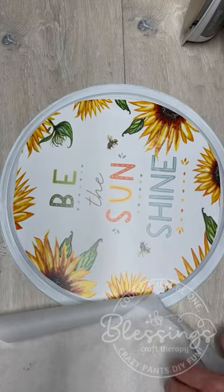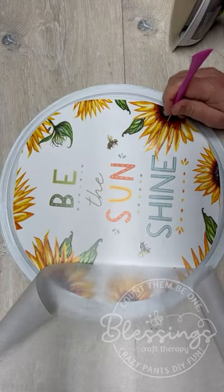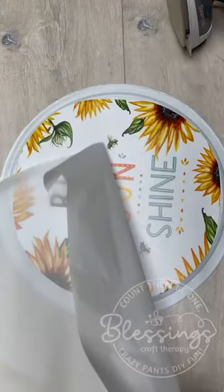Be mindful because it's a pizza pan — it's metal, it's going to get hot. But if you see any bubbling up, just pop it with a needle or something and then go back over it. It works like a dream.